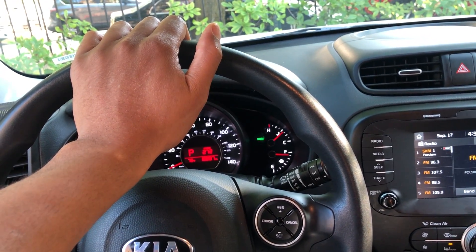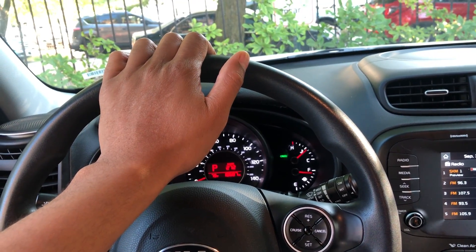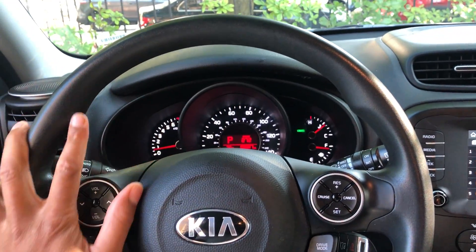This is the 2018 Kia Soul. I'm going to show you where all the cup holders are and the compartments where you can put things and hide things.